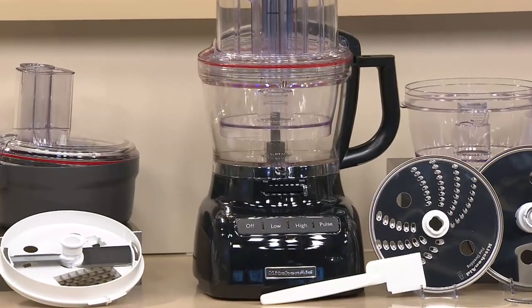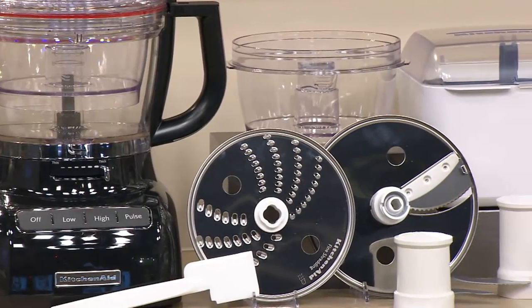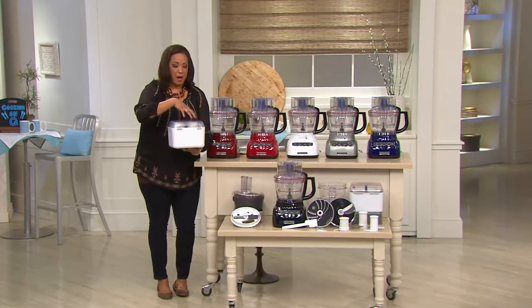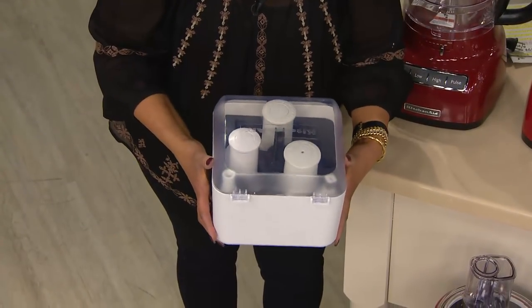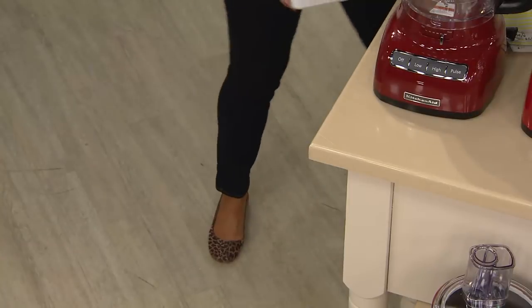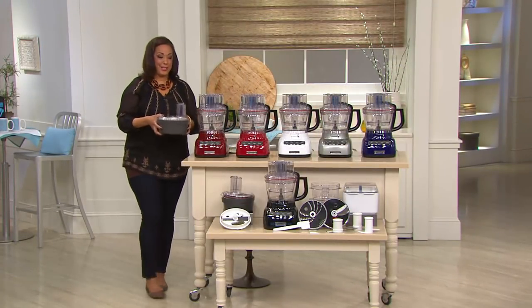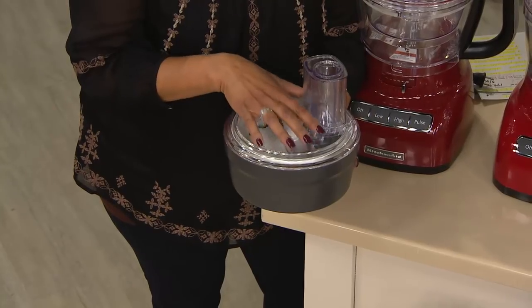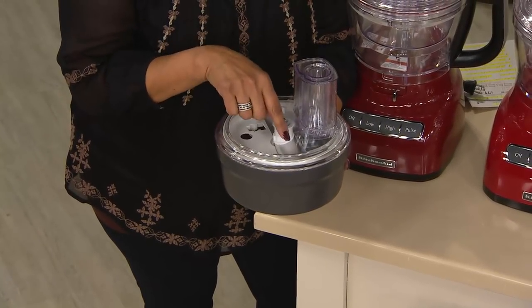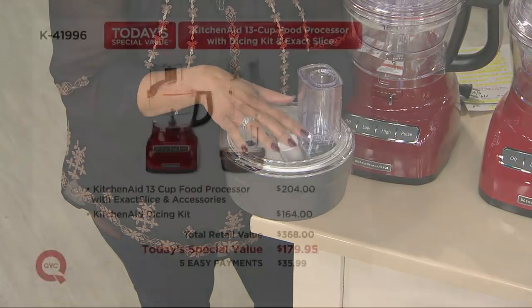What you're getting includes everything that you need — your slicing blades and all of the accessories. They come stored so that they're very easy not only to store, but to know exactly what you need and what you're going to use. And this is the brand new Dicing kit. This is why when we say it is the most fully featured food processor we've ever offered — it's because of this. The Dicing kit on its own would be $164.